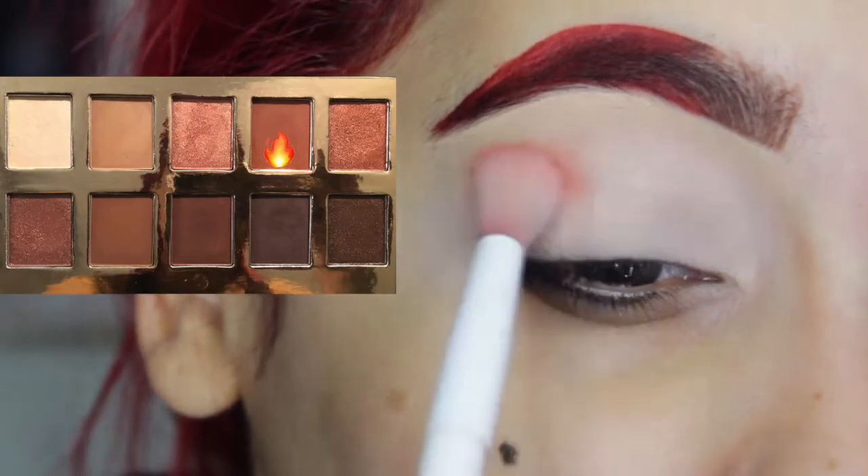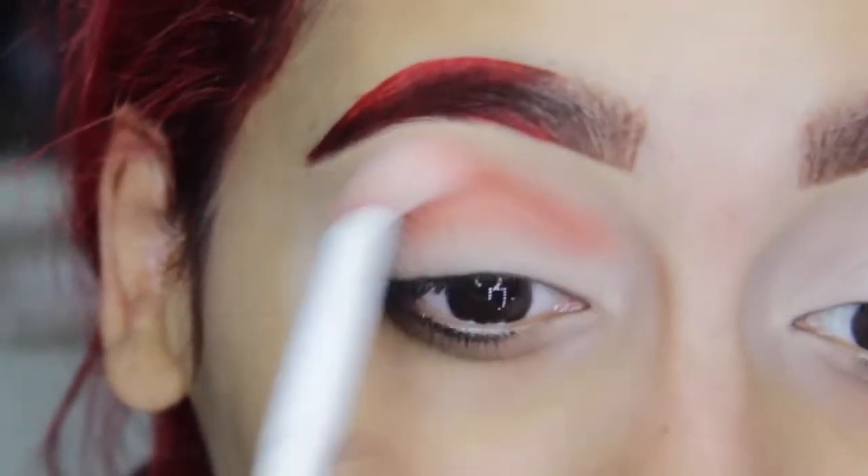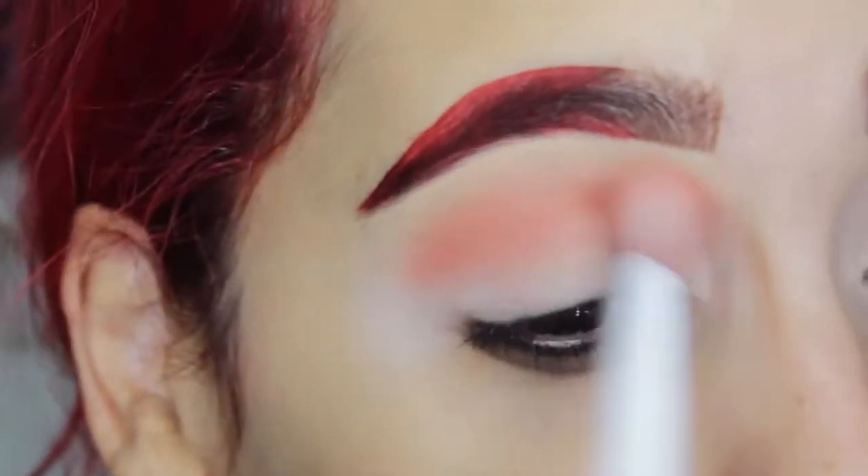Alright, now I'm going into that medium tone orange shade and applying it in a windshield wiper motion. This is going to be my first transition shade.